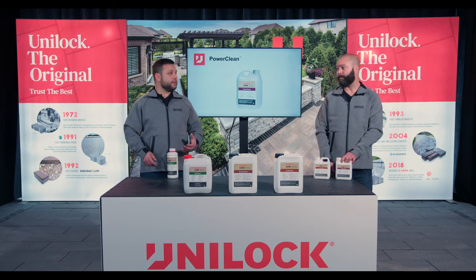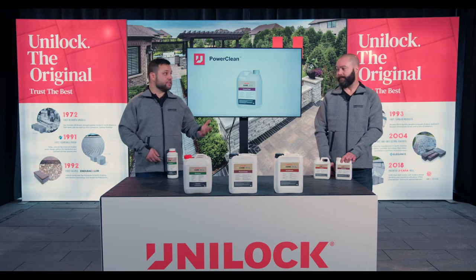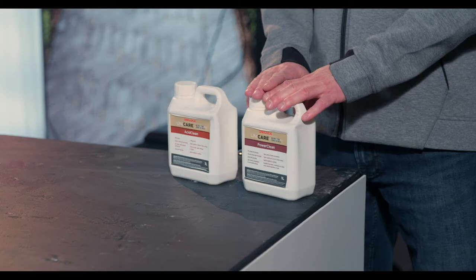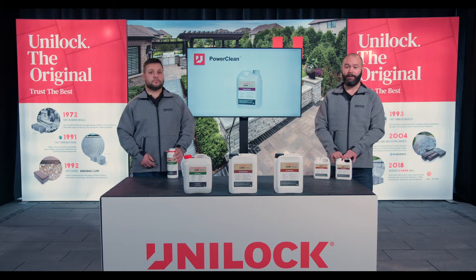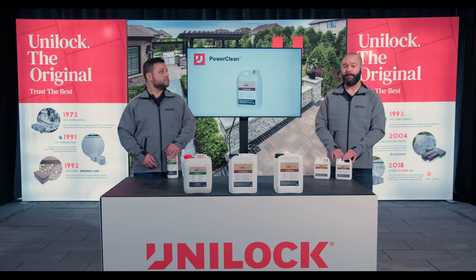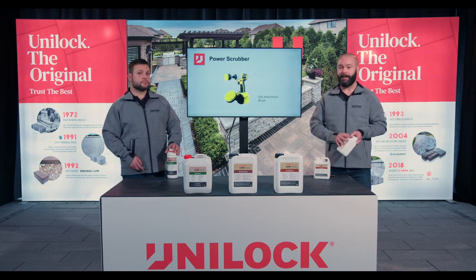PowerClean is applied a little differently than BioClean — it's going to require some dilution. Same as BioClean, wet the surface first. Start with maybe a 10-to-1 dilution, moving up to a 5-to-1. It's better to do multiple passes than to go full strength. Definitely follow the instructions on the back and dilute accordingly.